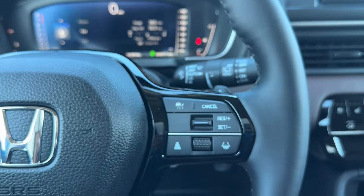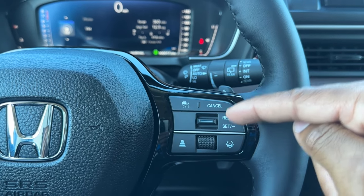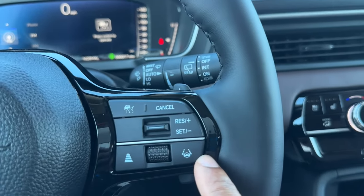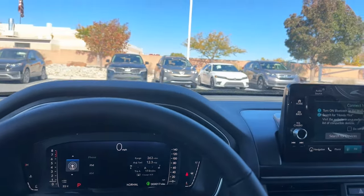You have Honda Sensing features and cruise control on the right stalk. You can turn adaptive cruise on and off, cancel, resume, and set it. There's a button to adjust following distance from the car in front of you, and lane keep assist — turn it on and it'll keep you centered in your lane. It's actually a pretty cool feature.